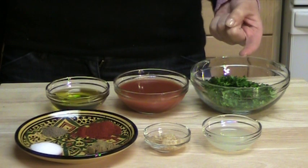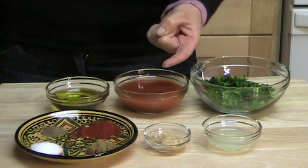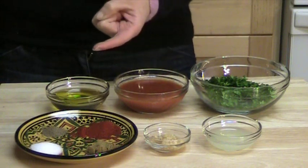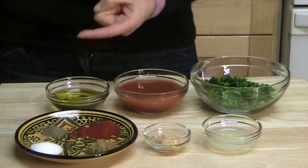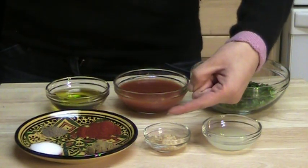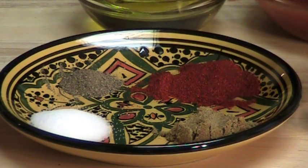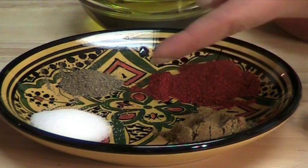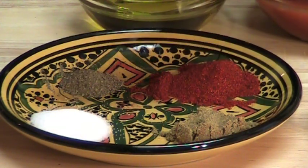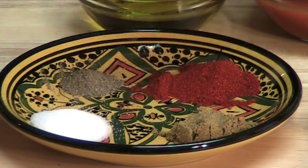Half a cup of chopped parsley and half a cup of chopped cilantro. Half a cup of tomato sauce. A quarter of a cup of olive oil. Two tablespoons of lemon juice. And two teaspoons of minced garlic. And for the spices, we would need one teaspoon of paprika, one teaspoon of cumin, one teaspoon of salt, and a quarter of a teaspoon of pepper. And of course, pepper and salt are to your taste.